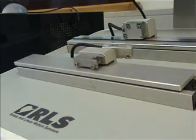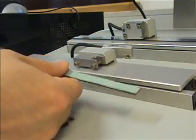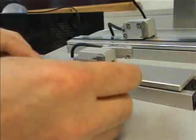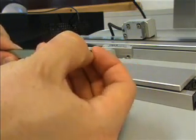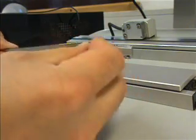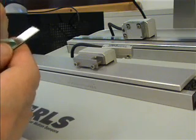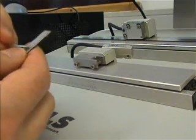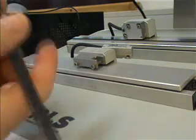Now we take the MS-10 scale and remove just a short section of the backing tape to reveal the adhesive backing. This can then be threaded into the applicator like this.